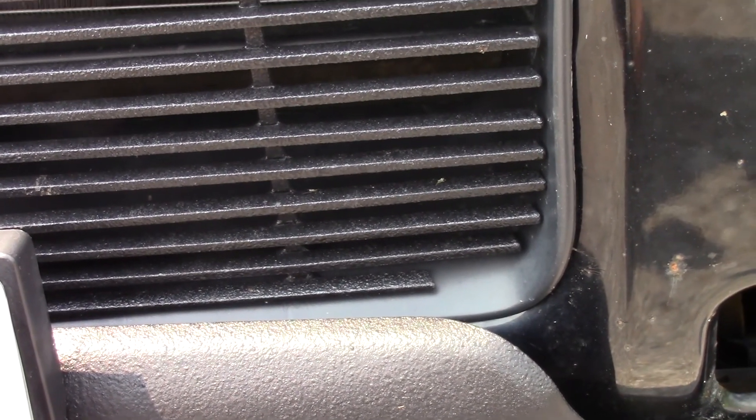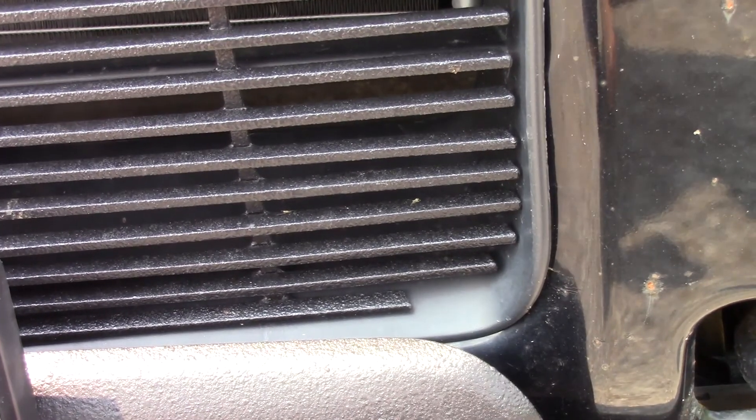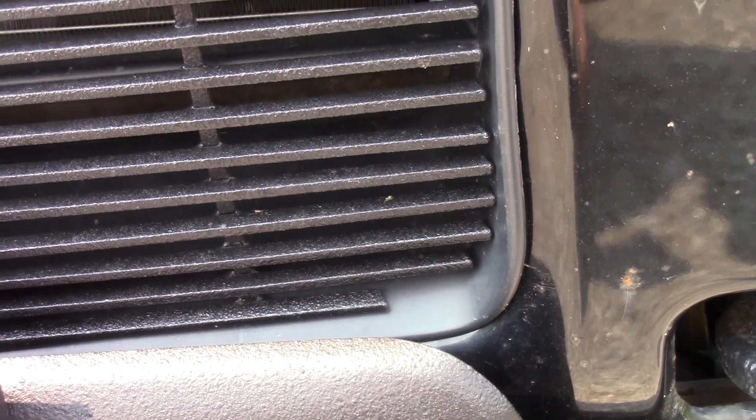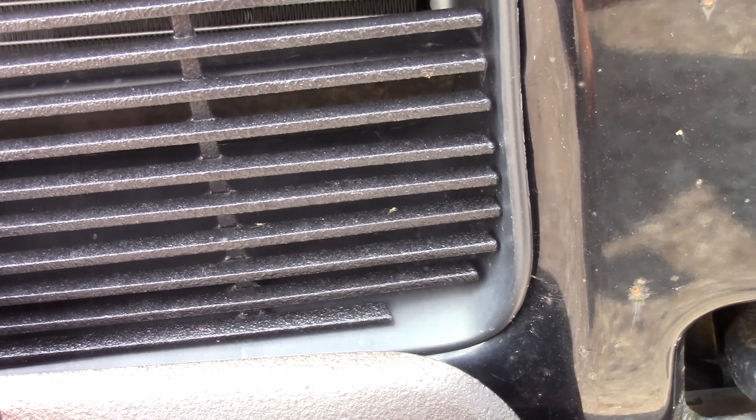So I'm not too happy with this product that I did the door sill with. I wish it was more like the Raptor liner, and if I were to do it again I would use the Raptor liner instead.